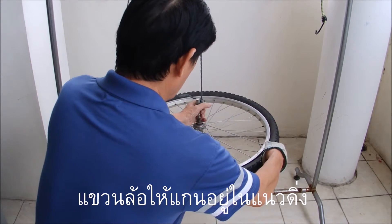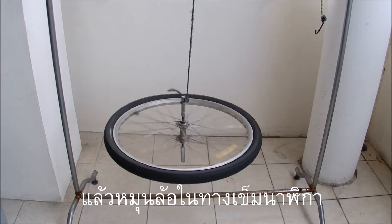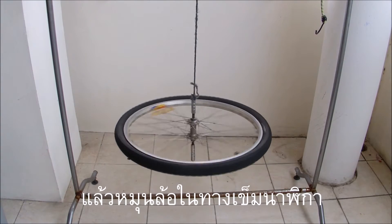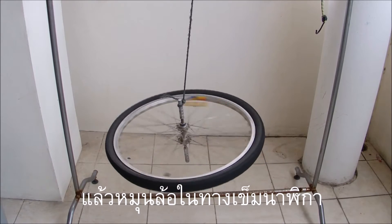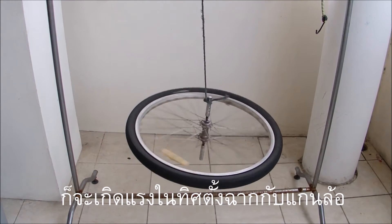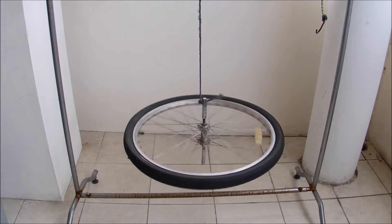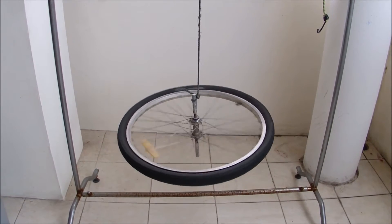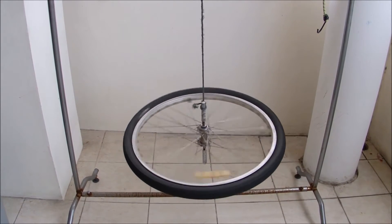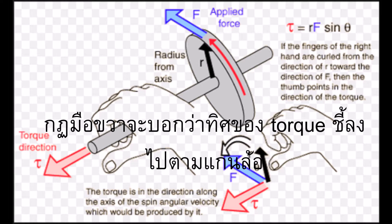If you suspend the bicycle wheel from a rope so that its axis is vertical and the wheel is horizontal, and then spin it clockwise as viewed from above, you have applied a force perpendicular to the axis which produces a torque along the axis of the wheel. Using the right hand rule, the torque and angular momentum is then pointing downwards along the wheel's axis.